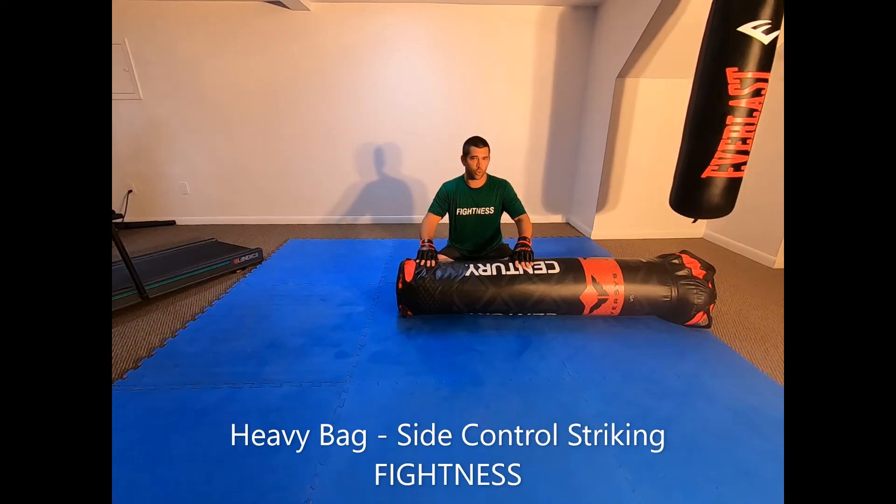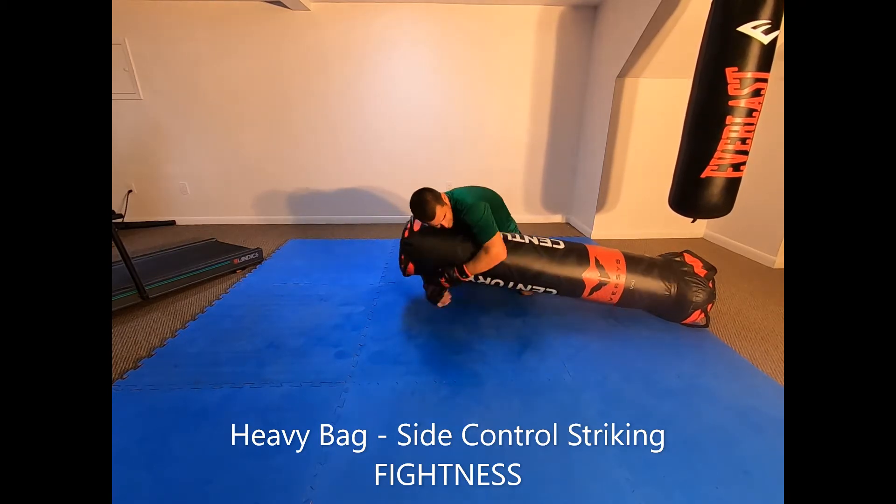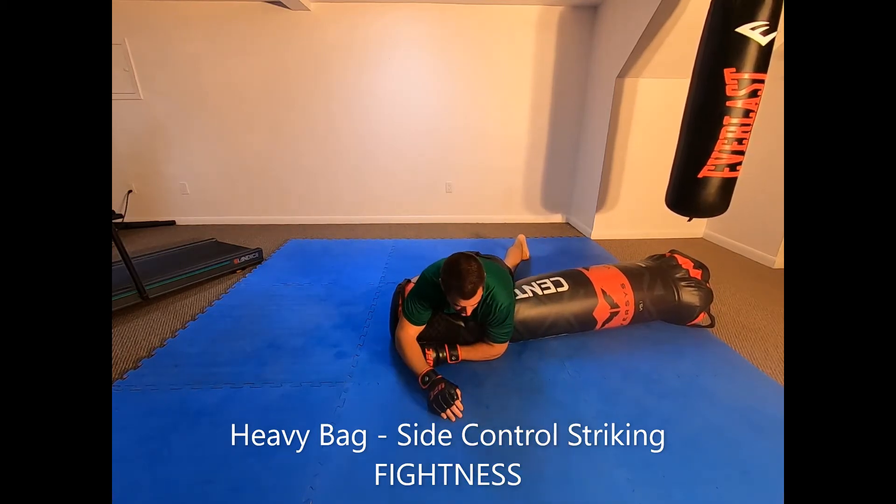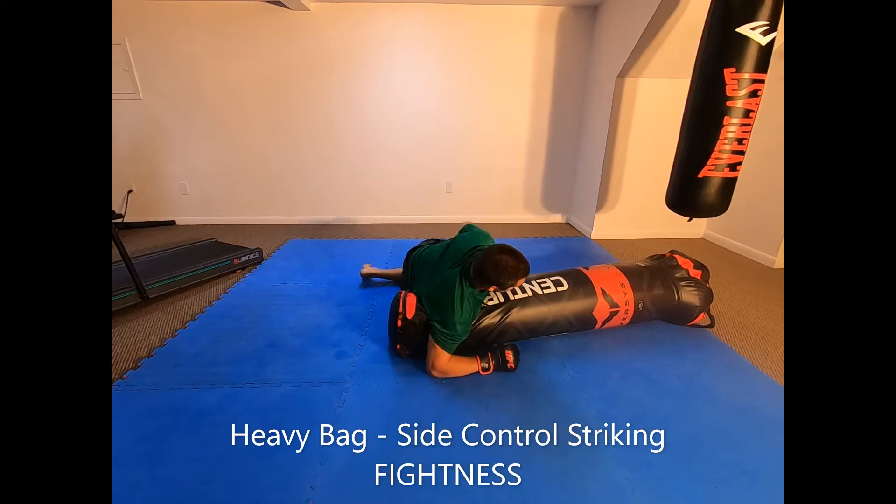This heavy bag drill is side control striking. You're going to move amongst different variations of side control and throw all different types of strikes on the heavy bag for the entire time period — knees, elbows, headbutts, punches, kicks, even. You can go to an over clasp, knees of various types, elbows.